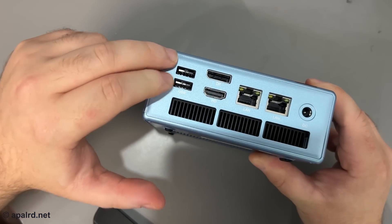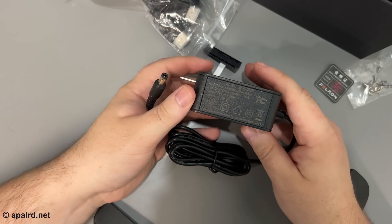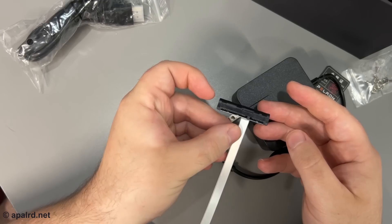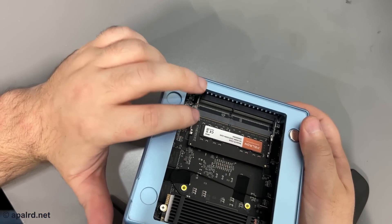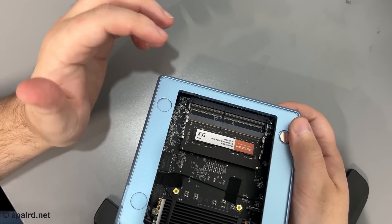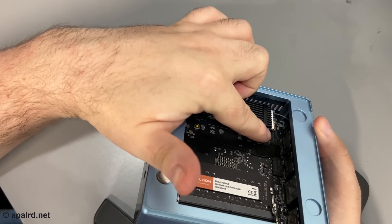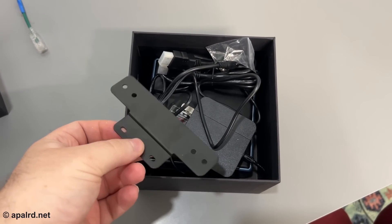On the back we have USB 2, DisplayPort, HDMI, two LAN ports, and DC power. The power brick is 19 volts at 3.4 amps. There's also a little SATA cable going from a flat flex connector to a SATA — that's for a hard drive. Looking inside, you can see the Ethernet transformers, two memory slots with only one populated, the M.2 drive, and underneath that an M.2 Wi-Fi module with antenna cables. Also included is a VESA mount so you can mount it on the back of your monitor.